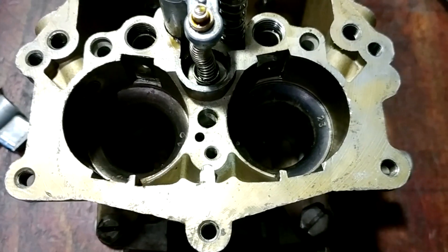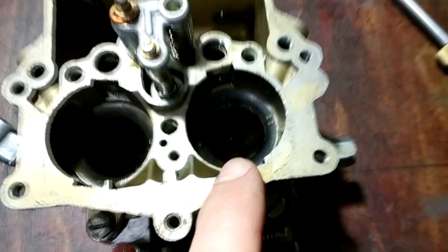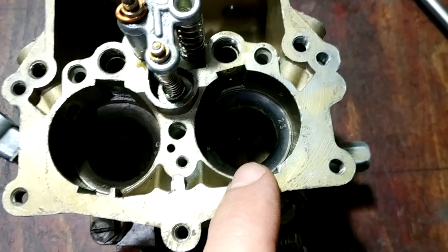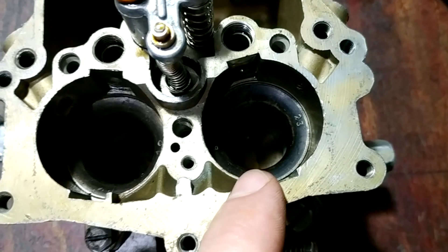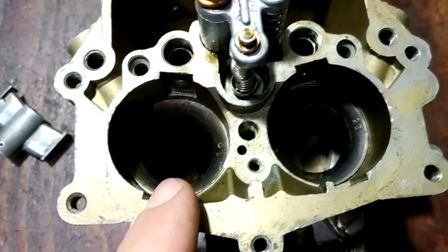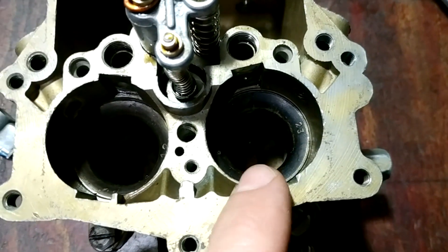A little clarification about the main venturis: I checked their sizes and discovered they are different — one is 22.9 millimeters and the other is 23.1 millimeters. So I chose the smaller one for the first barrel. As a result, I will have faster airflow and better atomizing at low RPM.